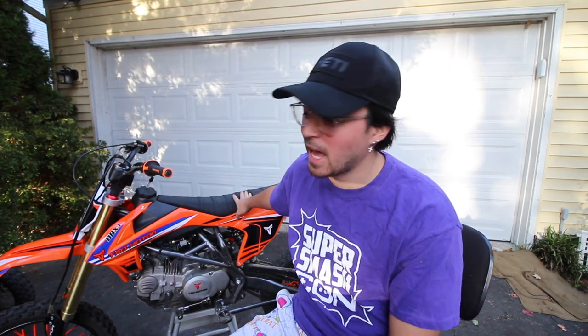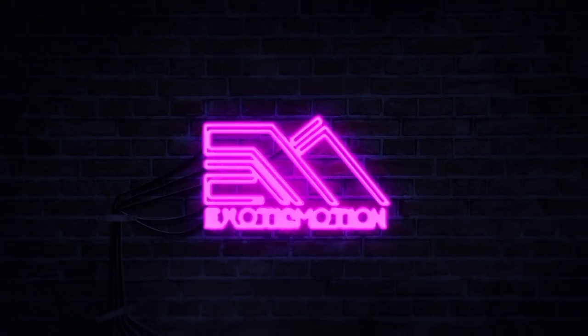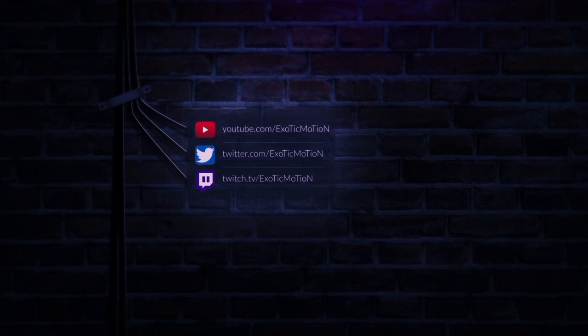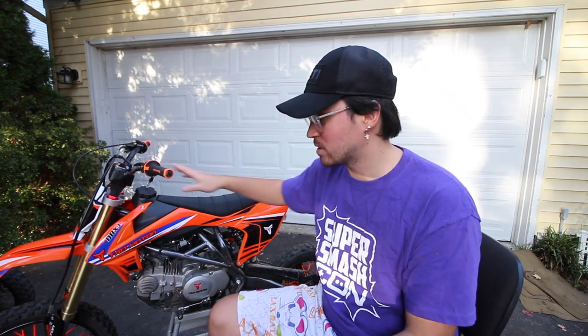What's going on guys? It's your boy Machaprini. In today's video we're gonna talk about 10 things that I hate about the Tao Tao DBX1 140cc. I already made a video talking about 10 things that I love, so if you guys want to go check that out, go check it out.